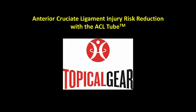Anterior Cruciate Ligament Injury Risk Reduction with Topical Gears ACL tube.